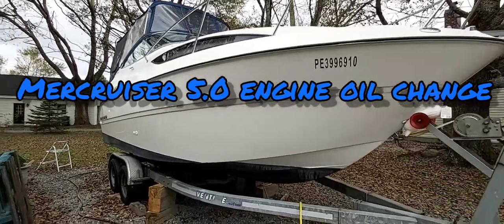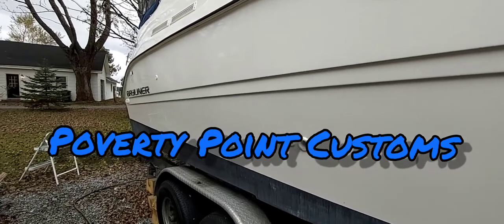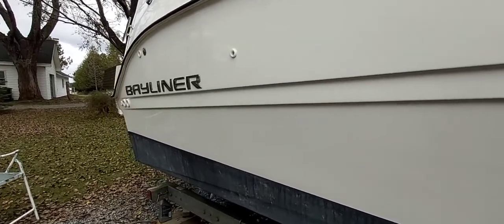Hey guys, Poverty Point Customs here. What we're going to do today is change our oil and filter on our Bayliner Sear 24-5. It's got the Merc Cruiser 5.0.